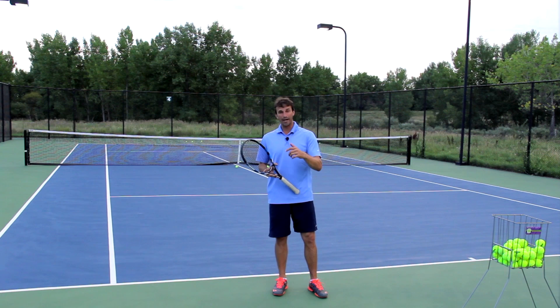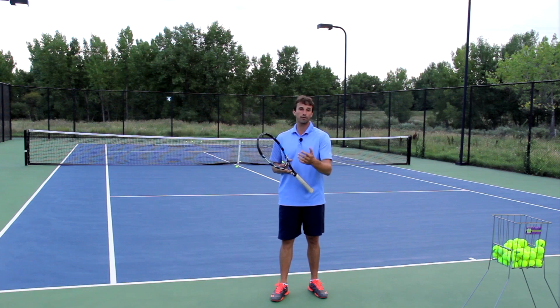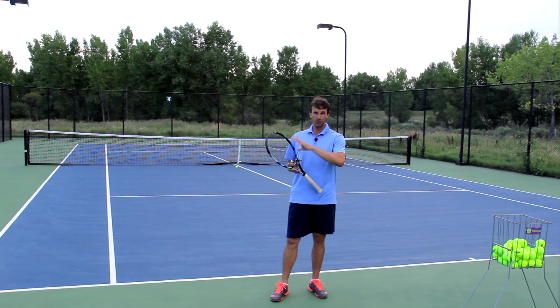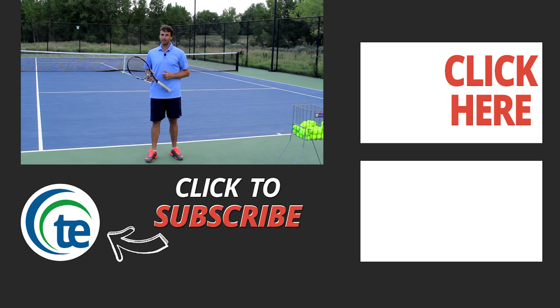Leave your questions and comments below — we will answer them. If you want more information about Tennis Evolution and the free tips we can provide to help you get to the next level, you can subscribe to our blog and website. We've got great blog material, great video tips, and more videos on YouTube — plenty of information to help you. Click the link in the description below to get subscribed and get that free information. Thanks again for your time today — we'll see you at the next video lesson.